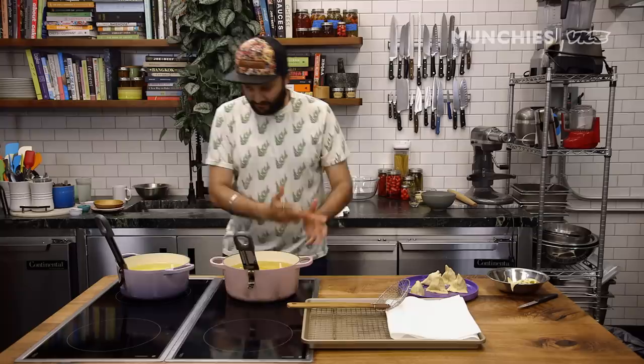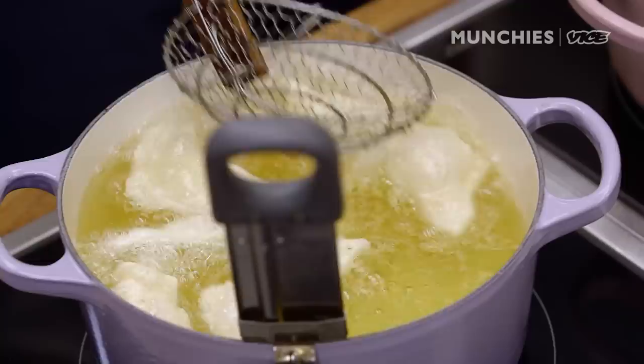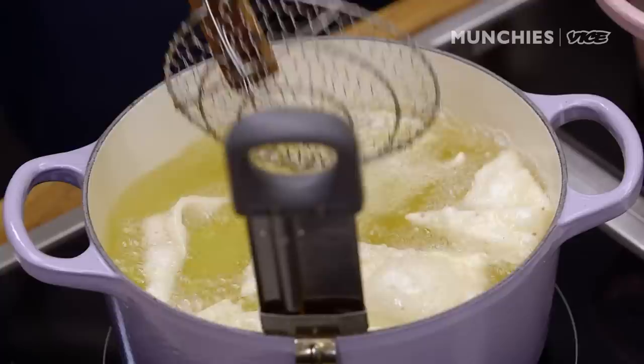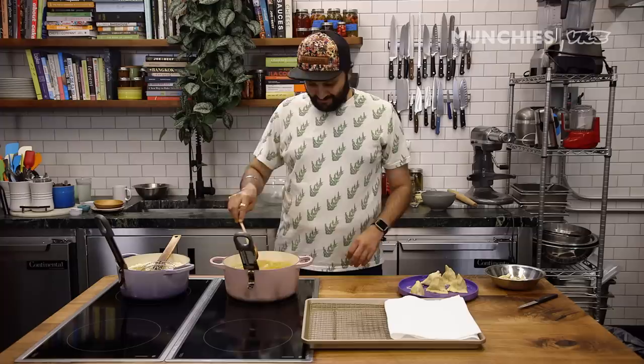We get a lot of dough scraps like this, and what my mother would do is literally fry these — you can eat them as a snack, just bite into them like a crisp. In India we call something like this a namak para — namak means salt, para means a crisp. A dish that you enjoy frying, you won't enjoy baking. I think baking a samosa is a criminal offense.